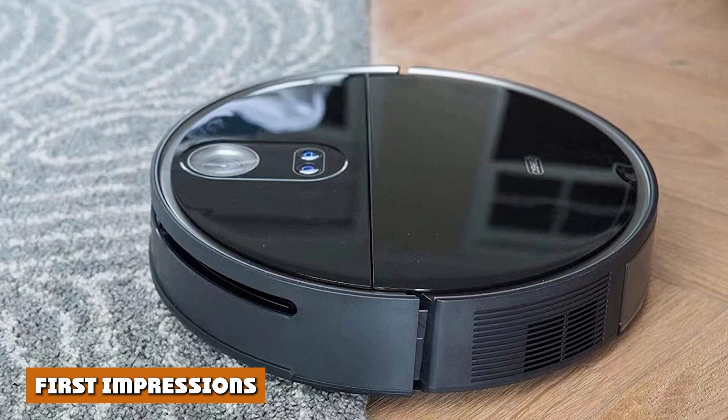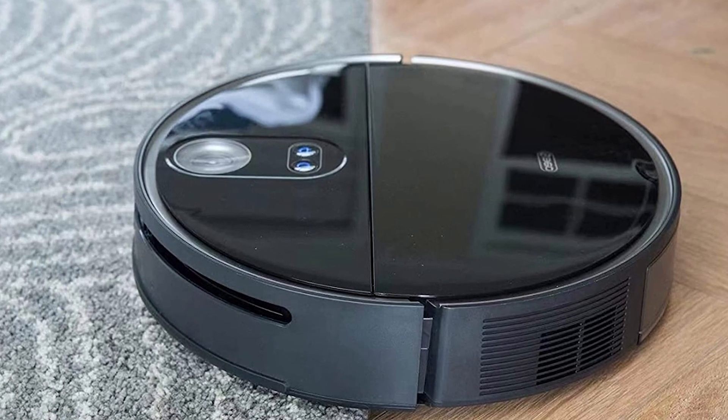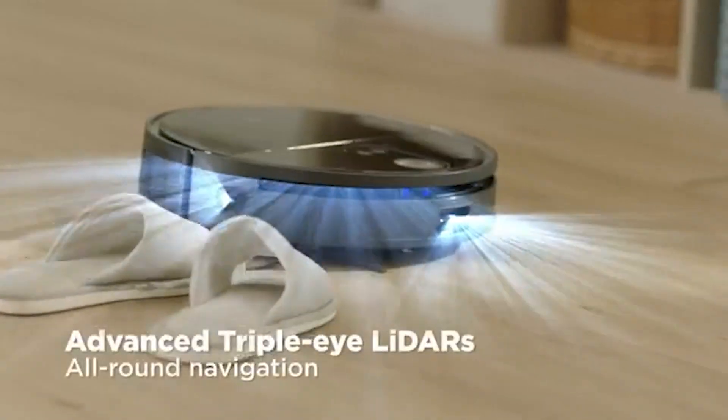First impressions. When you unbox your 360 Sten, you get the standard package: the main unit, the charging dock, the mop, and the user guide.